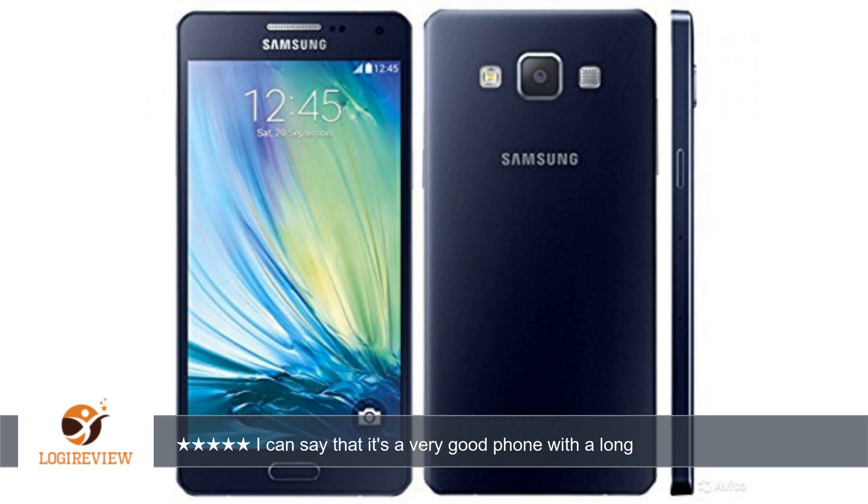Just bought a Moto X Pure Edition with 16 gigabytes and 3GB RAM, but the Samsung still beat Motorola by a mile. I don't know though if it's because I upgraded the Moto to Android M. Good thing I only paid $300 for the Moto X Pure Edition, versus $250 for the Samsung J7 in February.